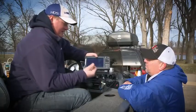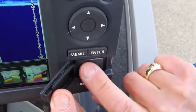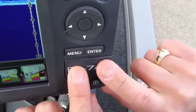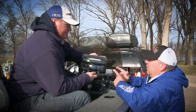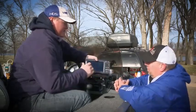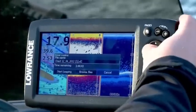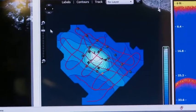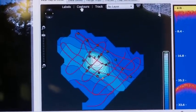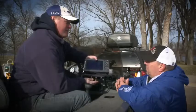We can accept the Lowrance Insight Pro card and the Navionics Premium cards for cartography. This unit also has the capability for Insight Genesis mapping. So if you are an Insight Genesis user, you can log your sonar data on this unit, go back home on your computer, and it'll convert and make your own map. You save that map on an SD card, put it right in your Elite 7, and you're off and running with Insight Genesis.